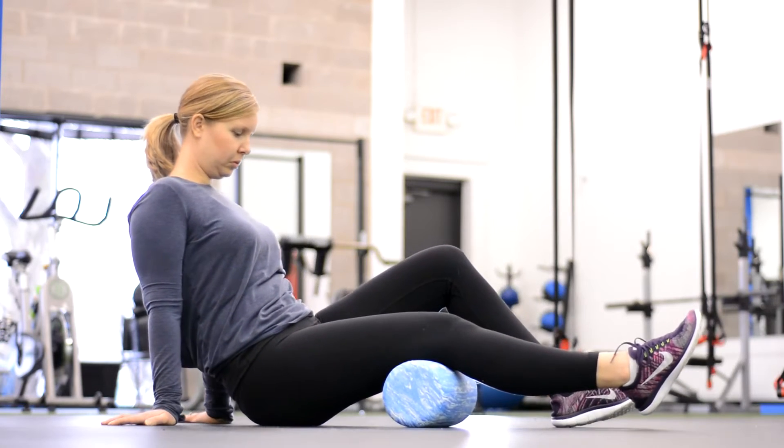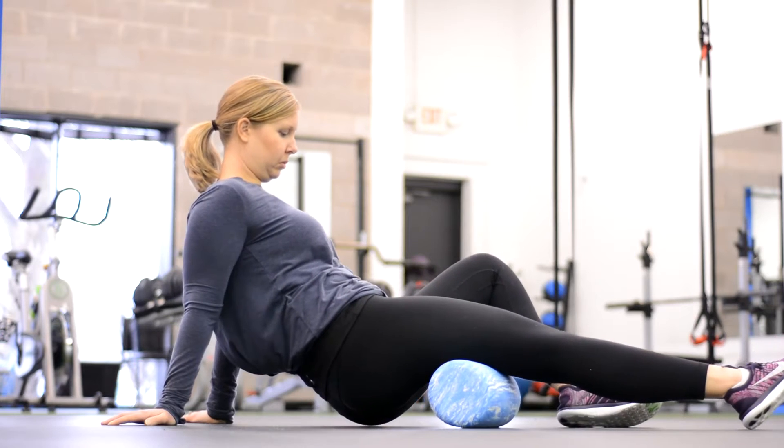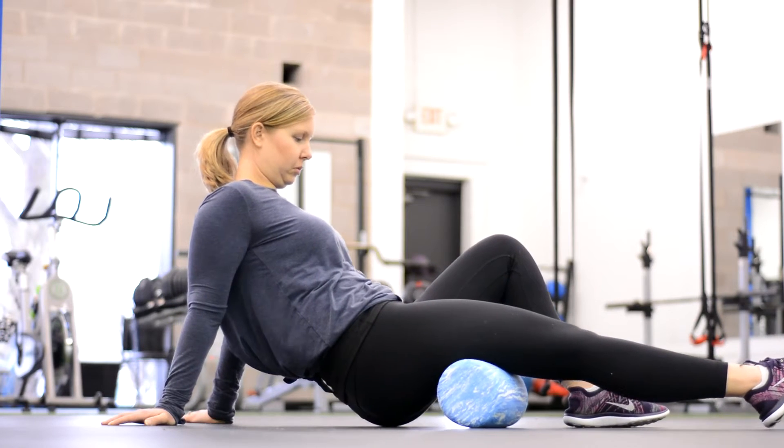Just like every other kind of roll, you're going to stop and dig into those real sensitive spots. Make sure you're breathing. You can rotate your leg — remember there's a lot to your leg, so rotate it from side to side and just find those sensitive areas.